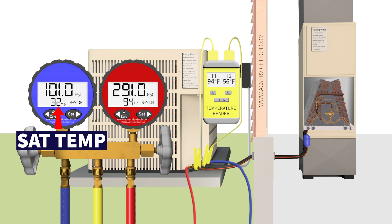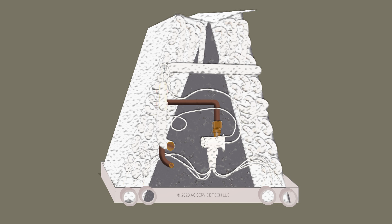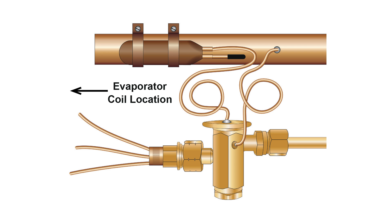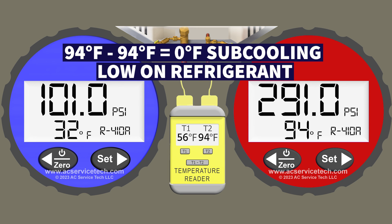Because we have a saturated temperature at the indoor coil of 32 degrees, any condensate forming from humidity in the air crossing the coil is going to freeze onto that coil and turn into a solid block of ice as that saturated temperature continues to lower. You're going to have a frozen evaporator coil, the TXV cannot control superheat, there is no subcooling, and you are severely low on refrigerant. In this case you need to search for a leak.